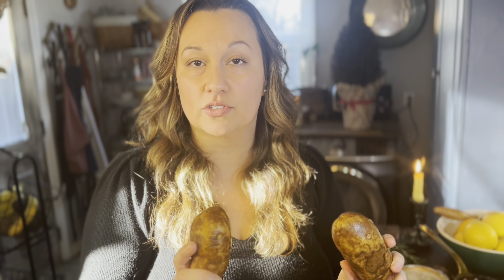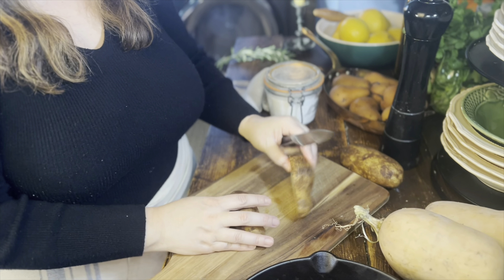For our side, we're going to make crispy oven fries. In the recipe you'll notice there's four potatoes, but since we're making dinner for two, I'm just going to use two potatoes. We're just going to begin by slicing our russet potatoes.